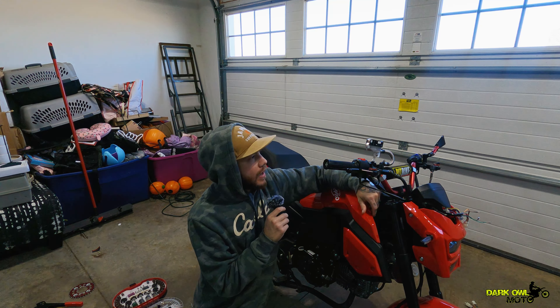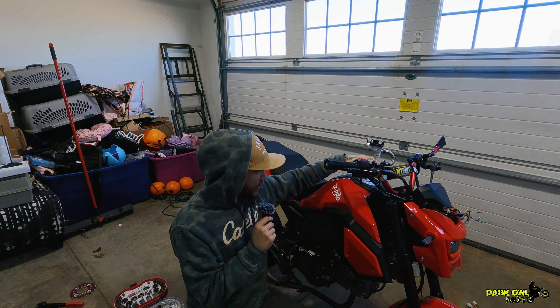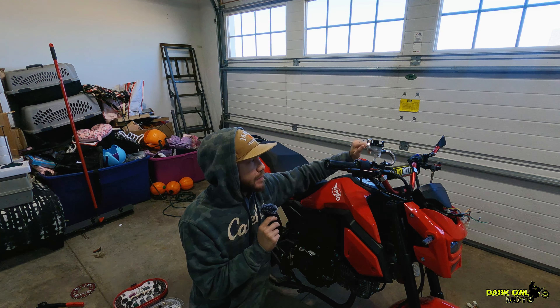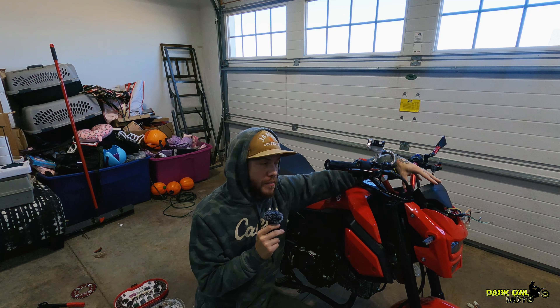Hey guys, what's up — Dark Owl here. Today we're going to talk about a couple of things. I'm not going to ramble like I normally do. What we're going to do is start with the Vader and kind of fix some things I've already started.